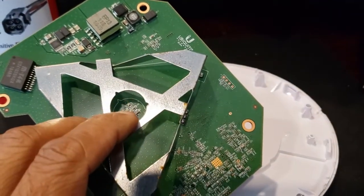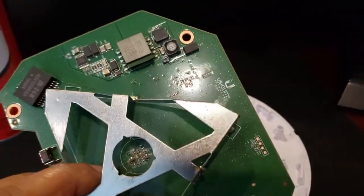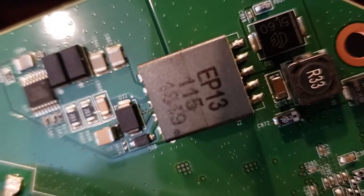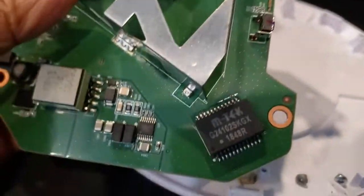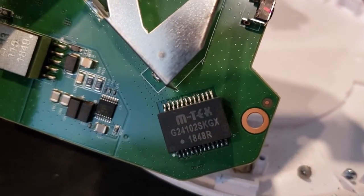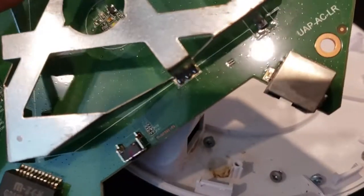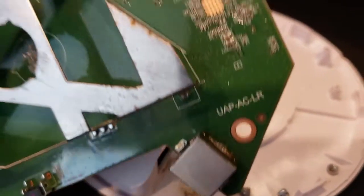This is what you get inside: the LED light is in the middle with all the resistors around it, the MediaTek chip, and the Ethernet port — with the board name visible.